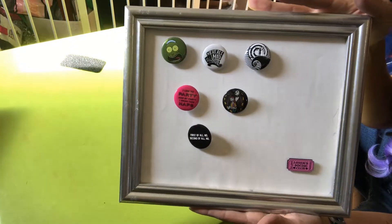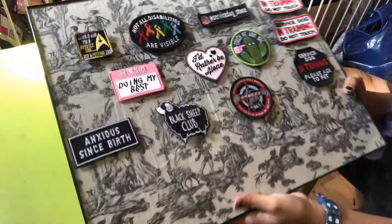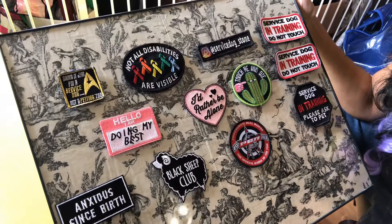And there is my finished project — both the pin board and the patch board. I really hope this was helpful for somebody. For me it was hard to figure out what to do with everything, and this seems to be the best alternative. I really like seeing my stuff on display — it reminds me how much I enjoy it, and it gives me the chance to swap things out easily. They'll be hung up on the wall soon; I'm enlisting my husband since I'm still recovering from an injury.